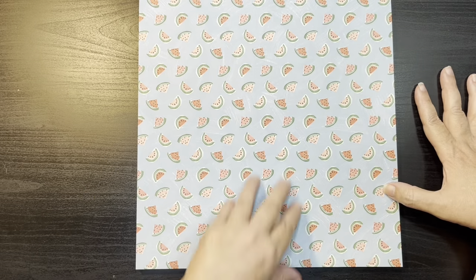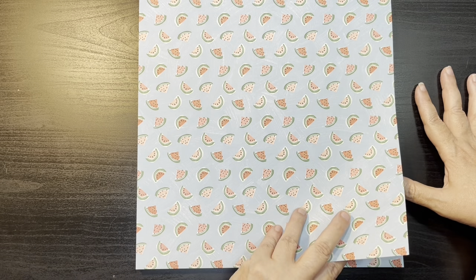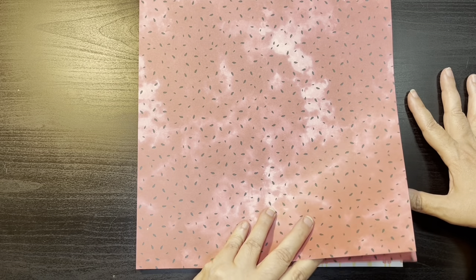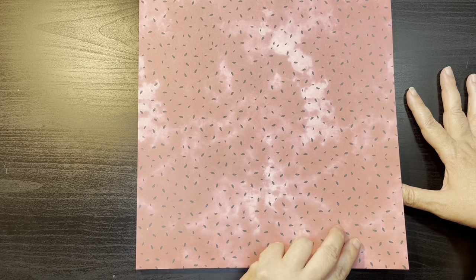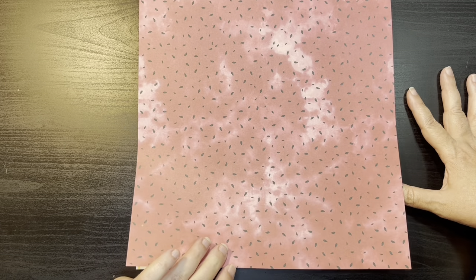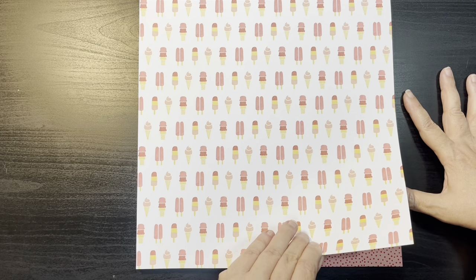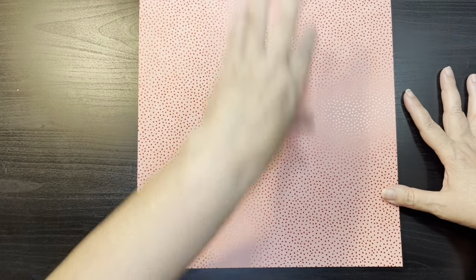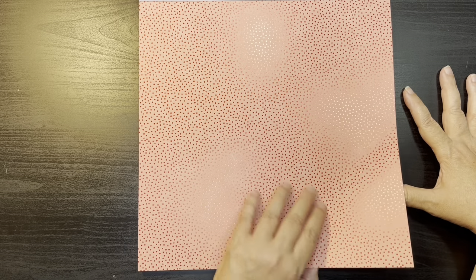Here we have a blue background that looks like a painted background with sketchy little watermelons painted on top. This one looks like the smushing technique — the texture of watermelon pink color with little watermelon seeds in there. Very cute for watermelon pictures. Here we have a white background with popsicles and ice cream cones. Here's another one on that watermelon color with watercolor foiling and reddish foiling.